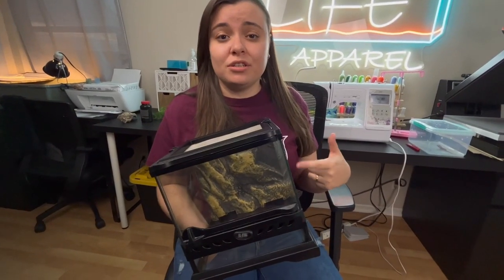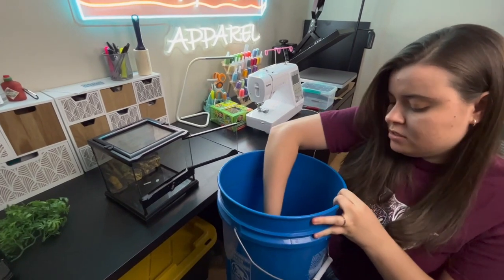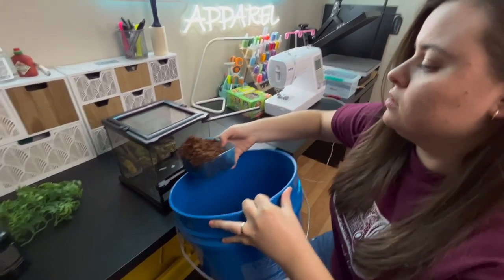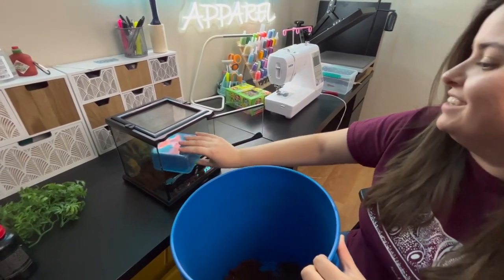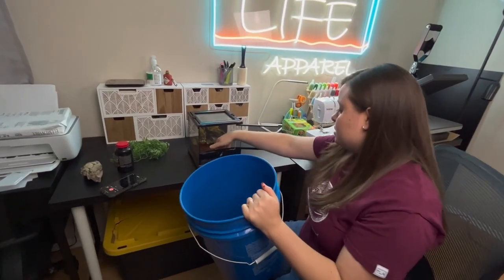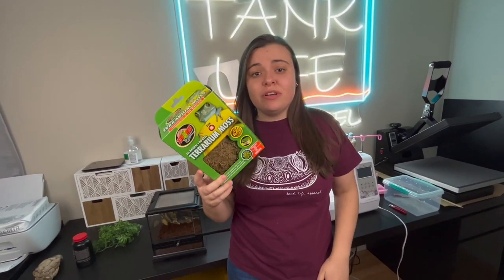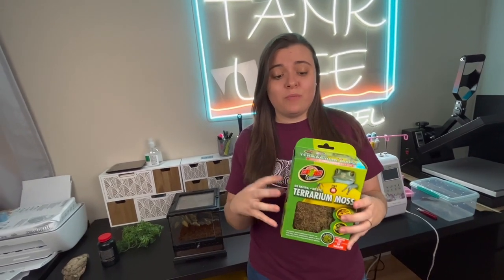This enclosure actually already has a built-in background, which is pretty nice. I'm going to use this little container to scoop the substrate — see, it's nice and wet. I think that's a pretty good layer. I'm also going to use terrarium moss in here to increase the humidity, because it's going to hold that moisture really well.